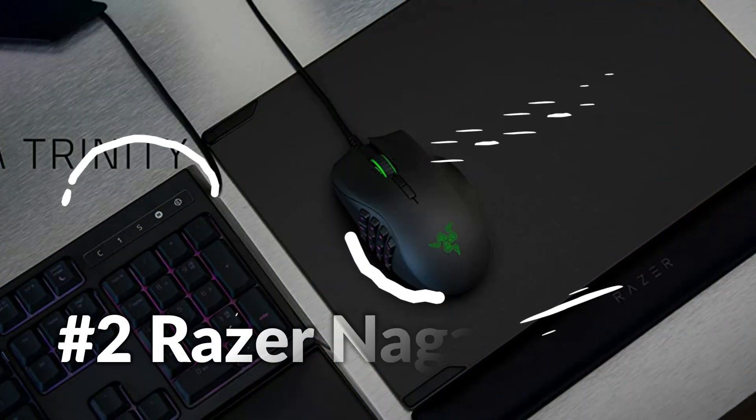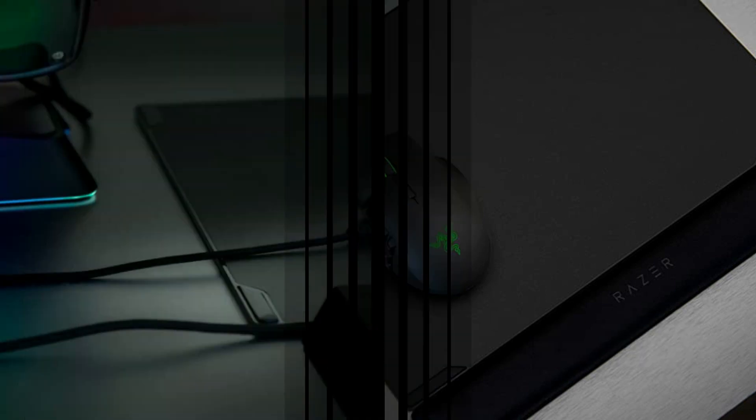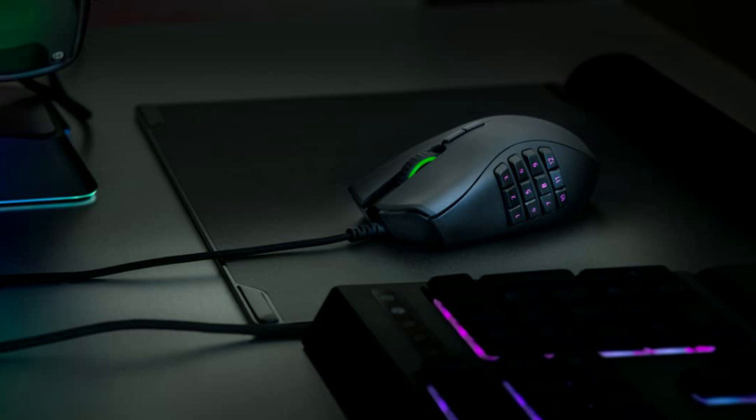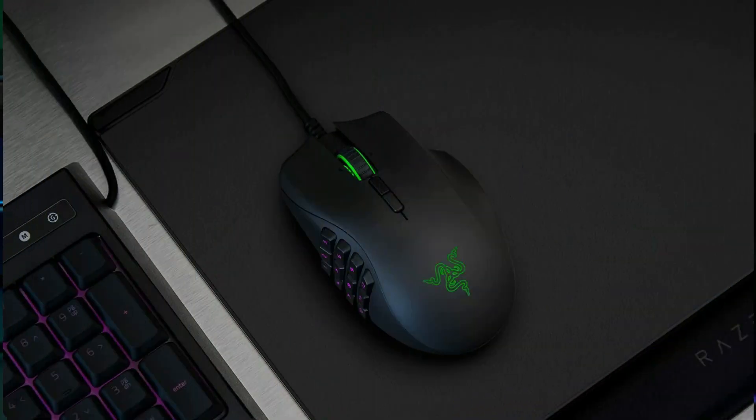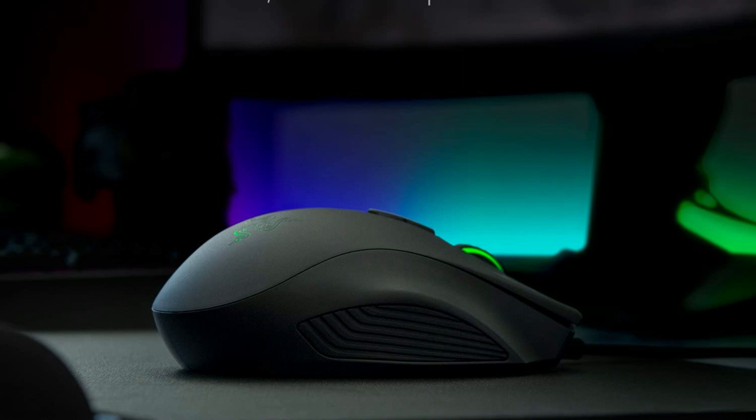On number 2 we have the Razer Naga Trinity. Experience the power of complete control in your hand, no matter what game you play. Made to give you the edge you need in MOBA and MMO gameplay, the Razer Naga Trinity lets you configure your mouse for everything from tools to build customizations so you'll constantly lead the competition. Equipped with the world's most advanced 5G optical sensor with true 16,000 DPI, it is optimized for precision and speed.